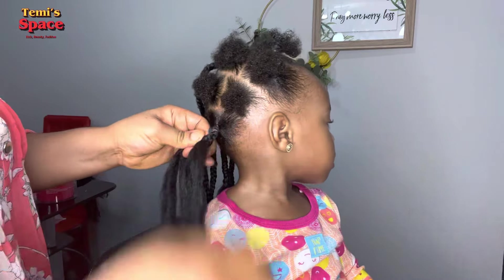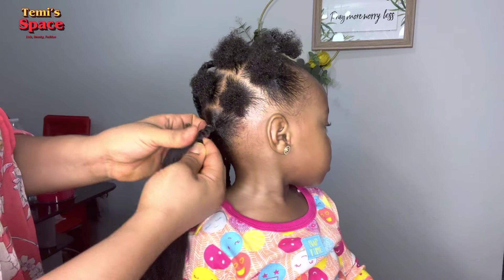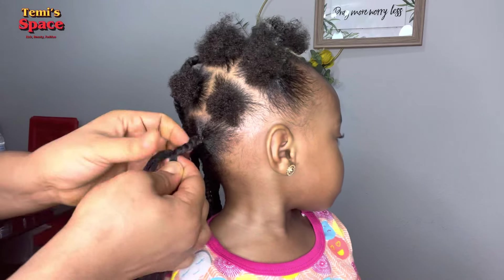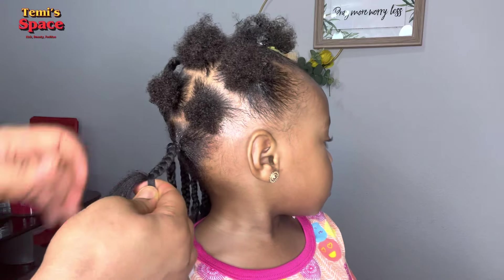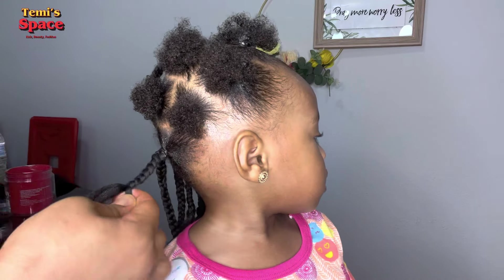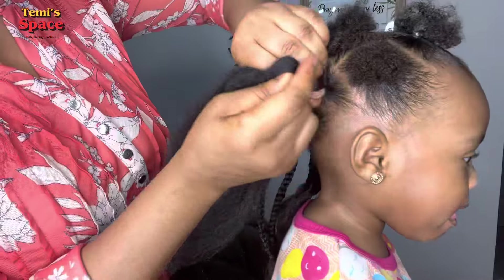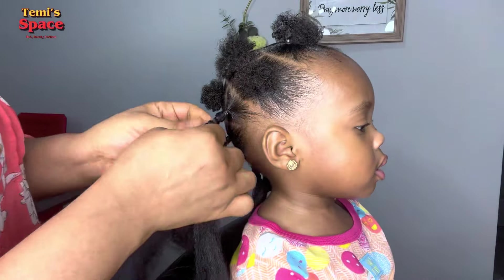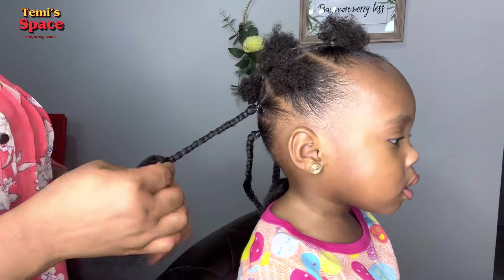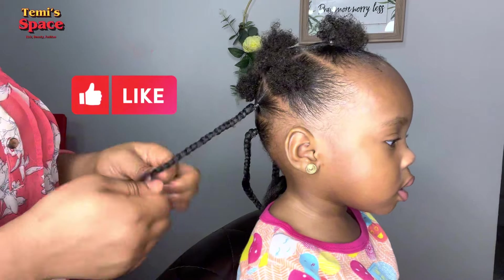An adult can rock this hairstyle too, probably without the accessories of course. Toddlers can rock this for their birthdays or any event at all. It's a beautiful hairstyle and I want to recommend this for moms who have girls and are looking for a lovely hairstyle to make.